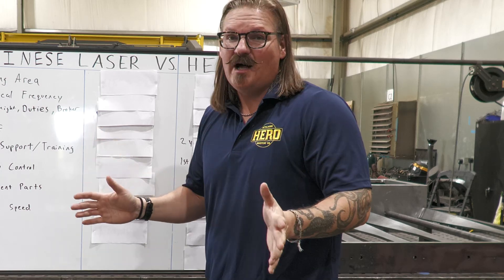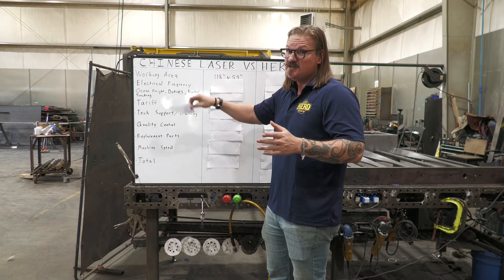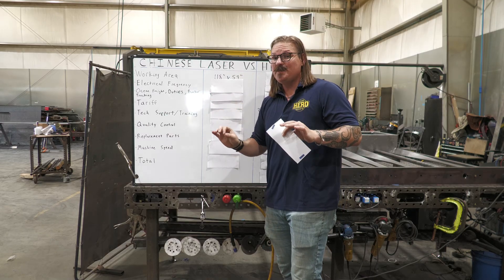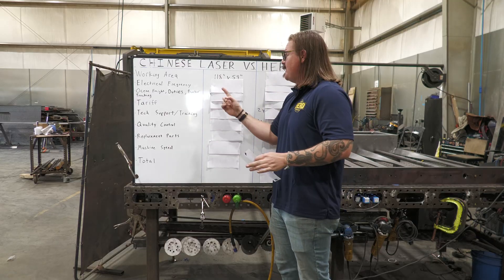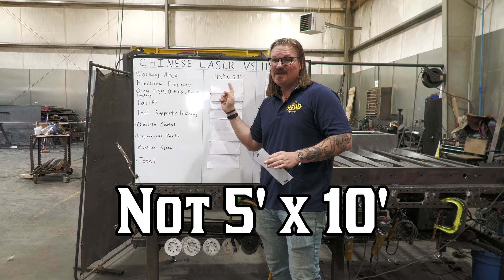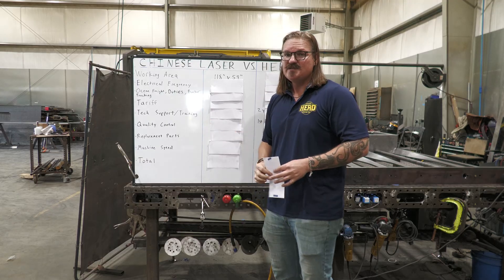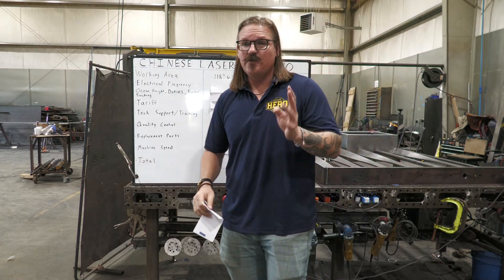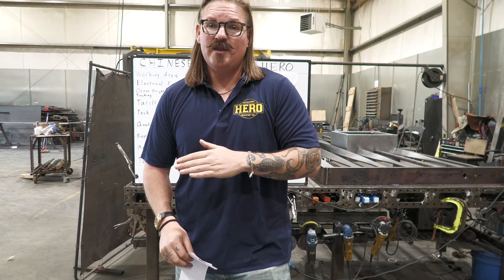This is the one that totally gets everybody and I can't believe nobody's calling it out. Chinese manufacturers make machines for Chinese people and measure everything in metric. Their so-called 5x10 table is actually 1500mm by 3000mm, which measures out to 118 inches by 59 inches. That doesn't seem like a lot, but every 40 sheets you're missing out on one sheet. If you're running any sort of volume cutting 40 sheets a week, that means every single week you're missing out on one sheet of production.